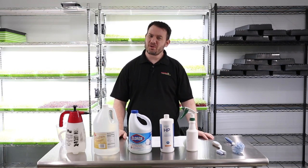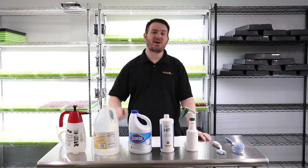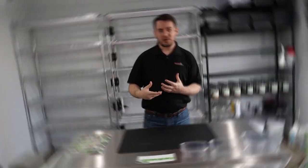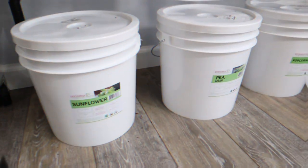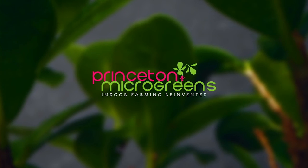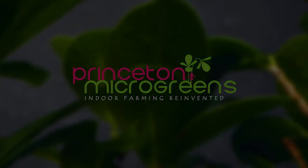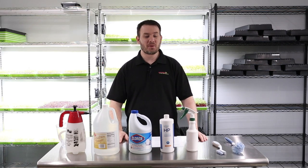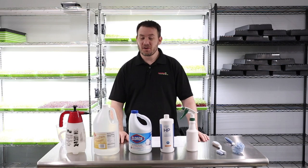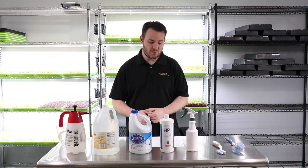Why is sanitation important? Why are your microgreens moldy? How do you sanitize? We're going to answer all these questions coming up, so stay tuned. Hello everyone, welcome back to another episode here with Princeton Microgreens. Today we're going to talk about something really important — we're going to talk about sanitization.